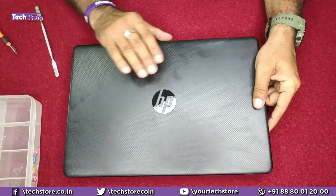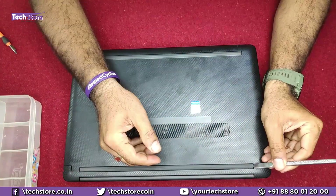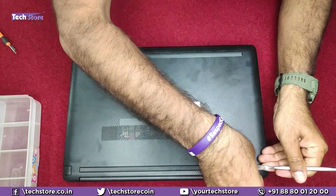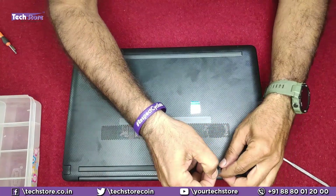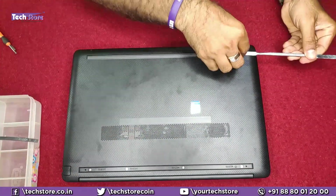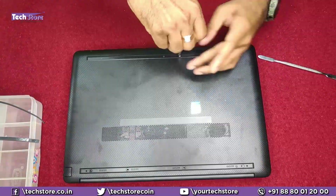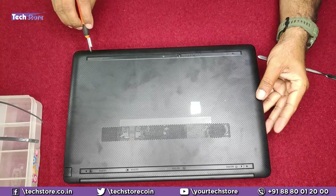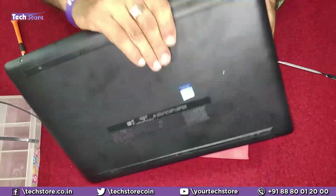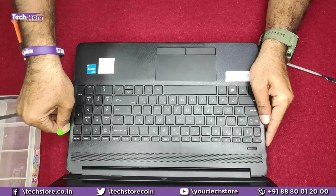To open the laptop, flip it over. You will see two rubber holders covering the screws — just remove them. Be very careful because there is self-adhesive tape on the sides; you need to remove it along with the tape. Then remove all the screws — there are two screws here: one and two. Once all the screws have been removed, flip it back, open it, and take a pry tool and start prying along the sides.